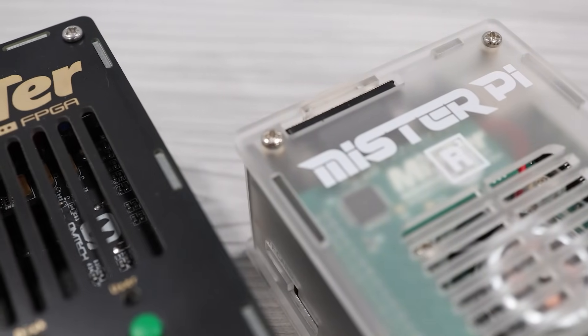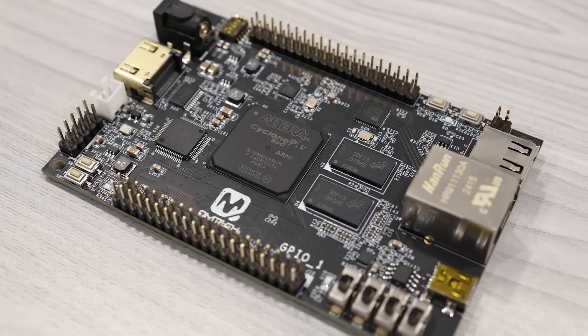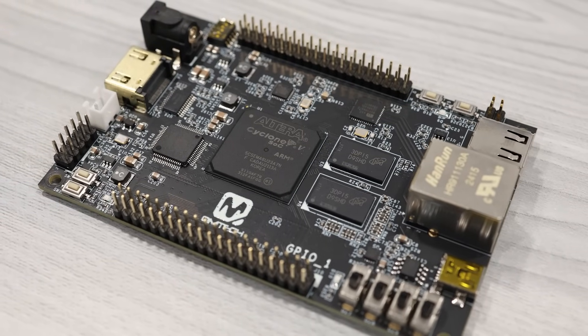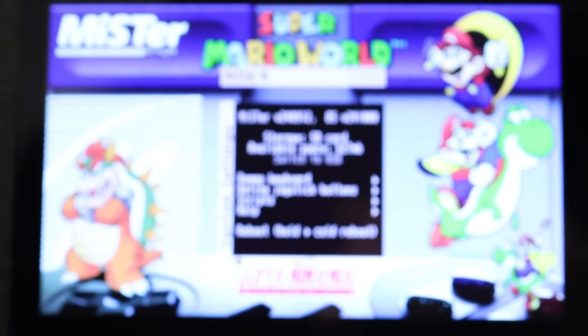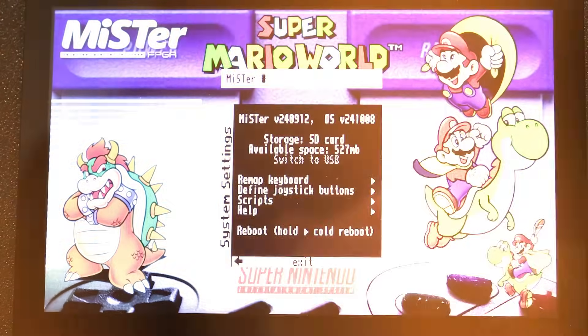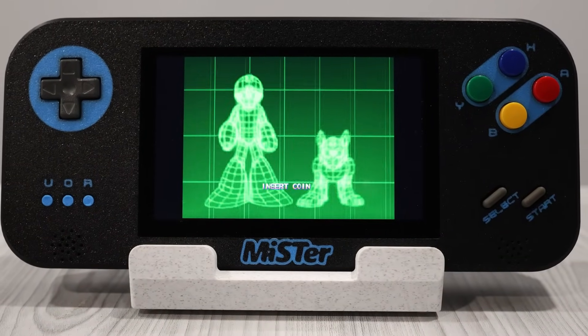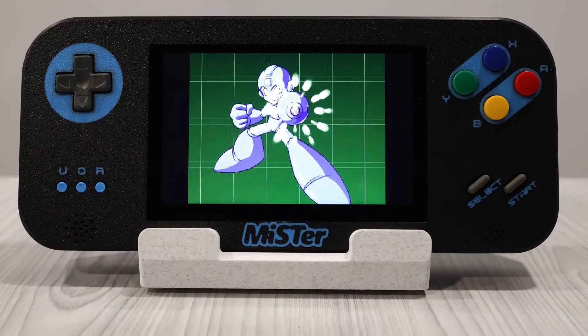Over the past couple of months, I've covered some of the new FPGA dev boards for the MiSTer. But what you may not realize is that one of these boards now makes it possible to put our MiSTer into a new form factor. This is my DIY MiSTer Handheld, and today I'm going to walk you through how it works.